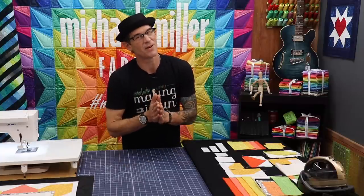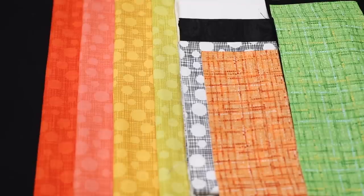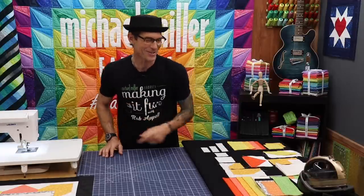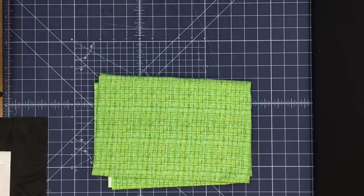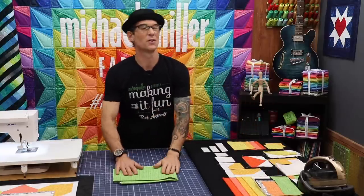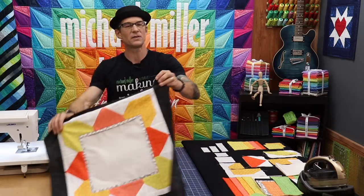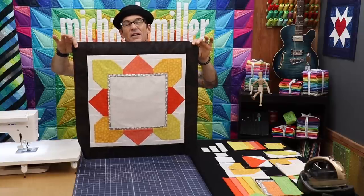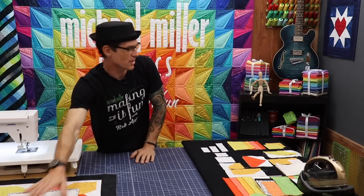We're using Michael Miller Basics — some of my very, very favorites. The hash dot. We've got clementine and papaya and mustard and gold. We've got a little bit of our linen colored marble, our bright white cotton couture, our onyx marble, and the ebony hash dot as well. This is an amazing new texture — this is cocoa, it looks like a tweed. And on our appliqué we're going to use just a little bit of our pistachio color and our tangerine color.